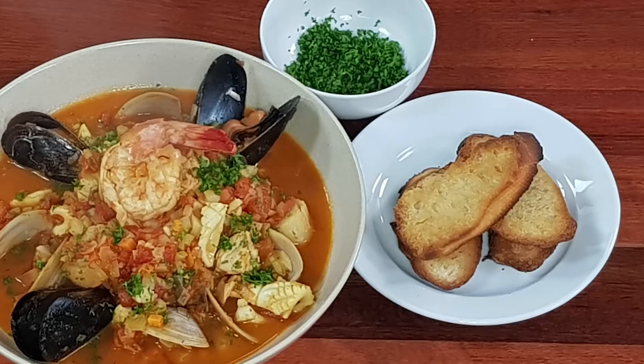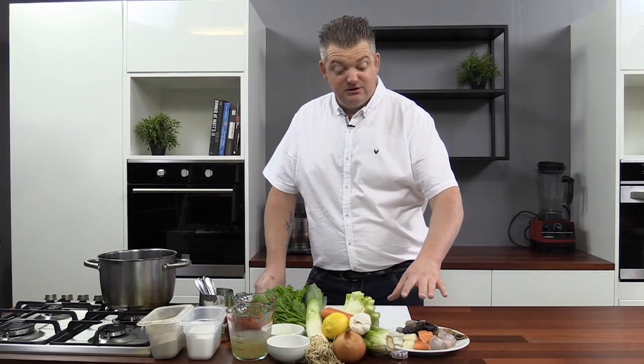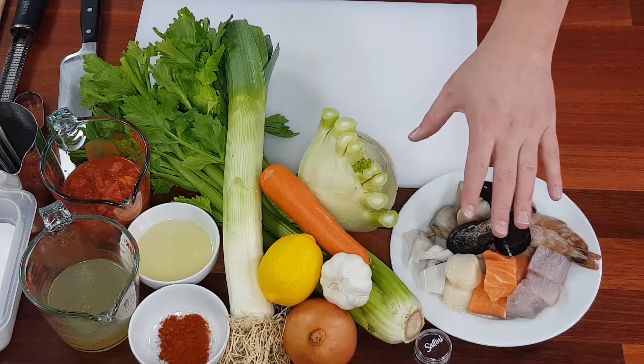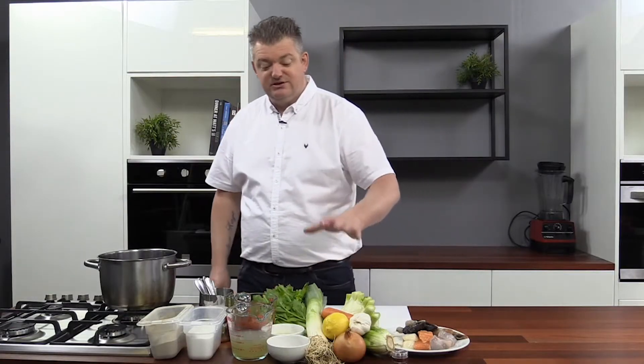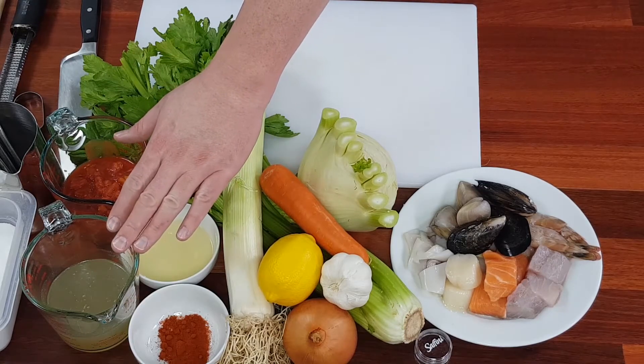Hey guys, today I'm going to show you how to cook a traditional bouillabaisse recipe. We're going to make it with some barramundi, salmon, scallops, calamari, mussels, vongole, and king prawns. We've also got some fresh vegetables, spices, wine, fresh fish stock, and tomatoes. All right, let's get the prep done.